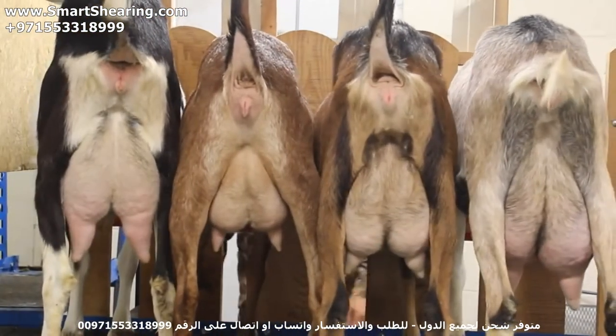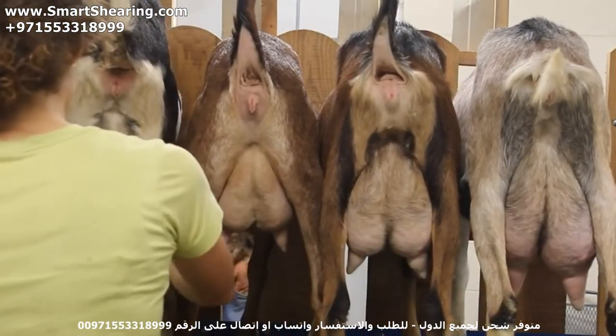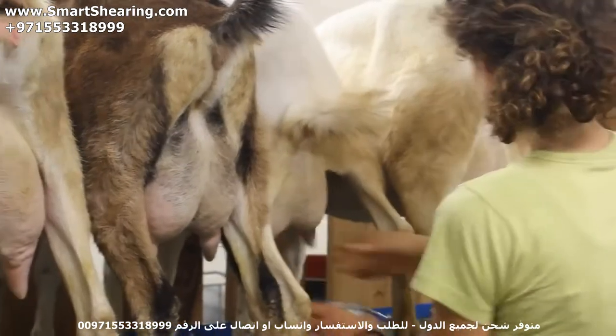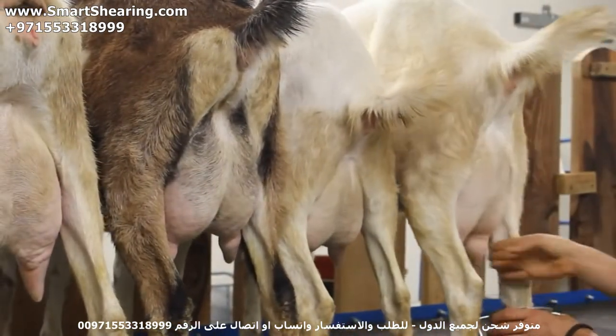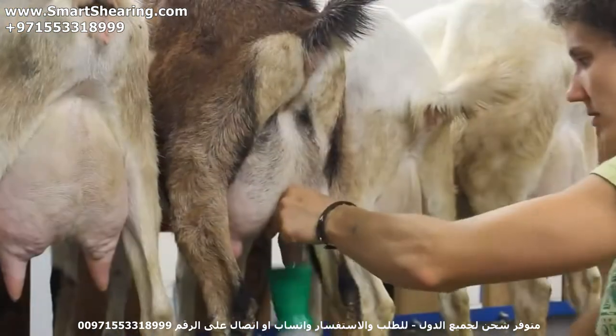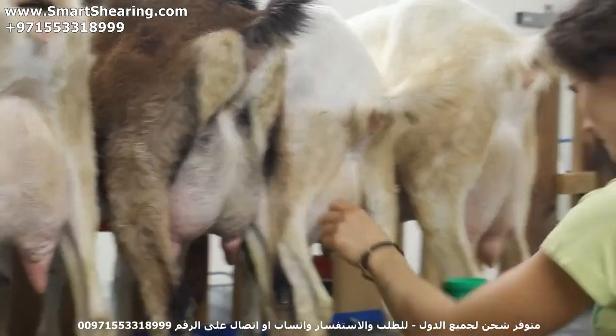As with any good dairy or even at home, always disinfect your teats first. It's always a good idea to take a couple of squirts out of each teat, and then go through and sterilize or disinfect each teat also. It's just part of the cleanliness.